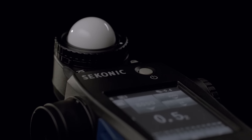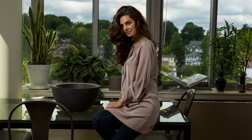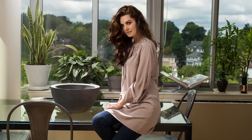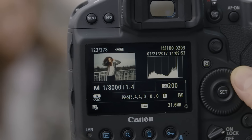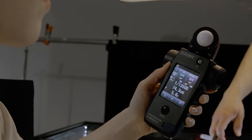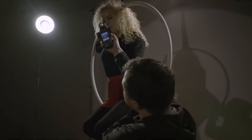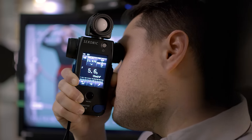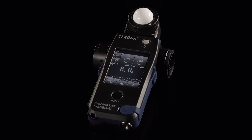The Sekonic 858 simply allows you to light better, create lighting recipes that you can repeat over and over again, understand what your light is doing beyond what your LCD can tell you, and better understand the characteristics of your lights that are not seen by the human eye. Break away towards the next generation of light measurement control with the Sekonic Speedmaster L858D meter.